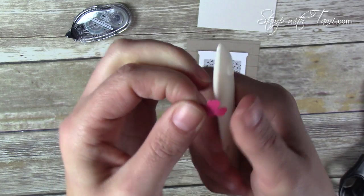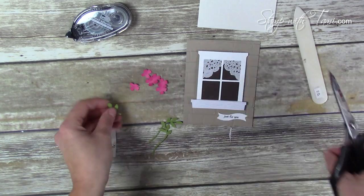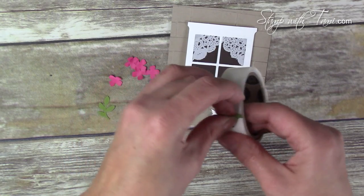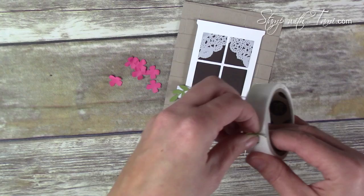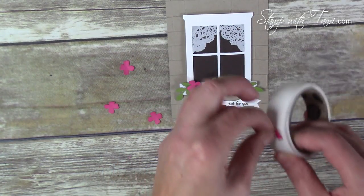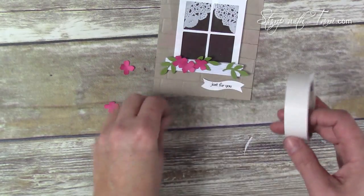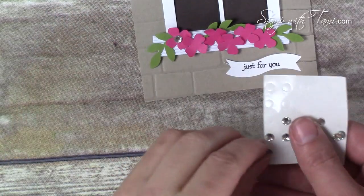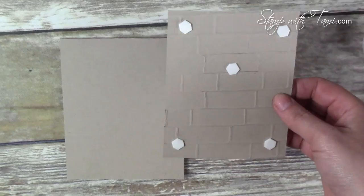I used a bone folder to curl up the edges of our flowers to give them a little pow. I cut all the stems off the leaves — we really just needed the leaf section. They go down with some mini glue dots. I put the leaves in first and then line up the flowers around them, placing them at a little up-and-down zigzag. We'll place a little bling with these rhinestone jewels right in the center of each flower, because such a beautiful card deserves some bling!